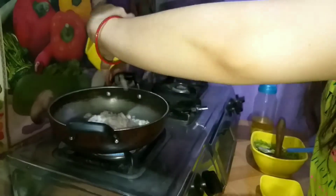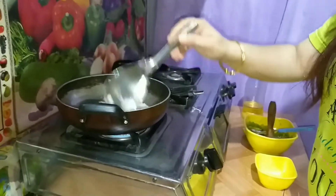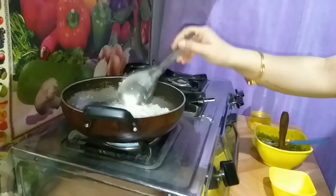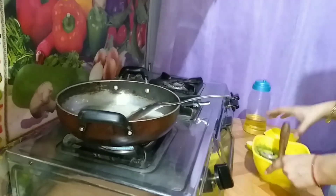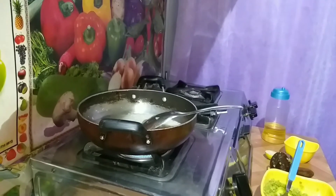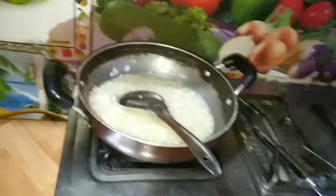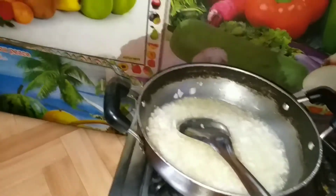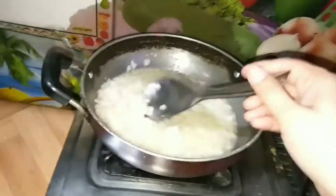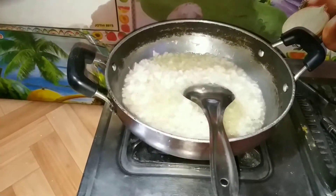Give the oil to heat. I'm adding chopped onion. We need to fry the onion until it's golden brown. You can see that the onion has not changed color yet — we need to fry it more. Now the onion has changed color.